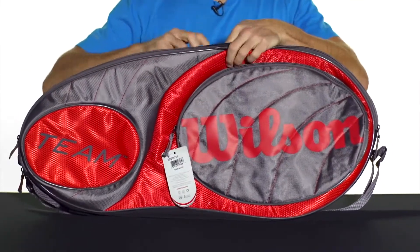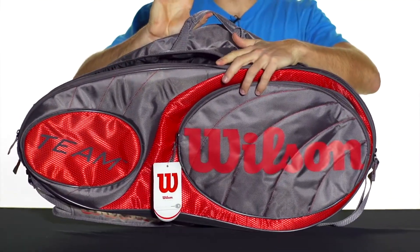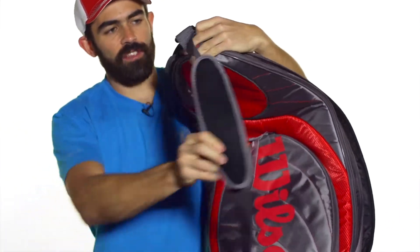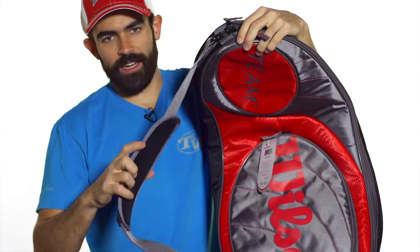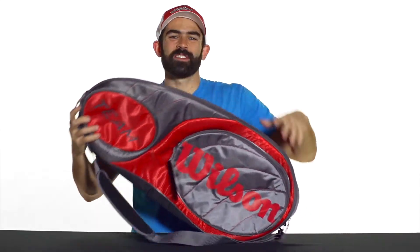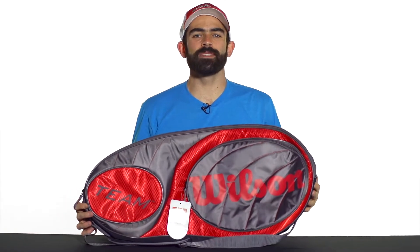In terms of carrying, you're going to get a quick grab handle on the top of the bag, as well as a shoulder strap that can go on either side — top or bottom — of the bag. It's padded, it's adjustable, and it can also be unclipped from the bag. And that was a quick look at the Wilson Team six-pack bag.